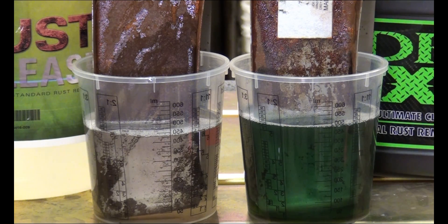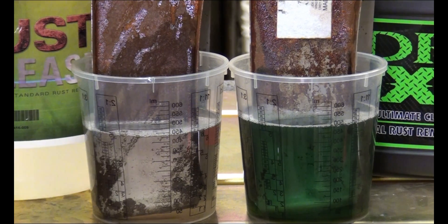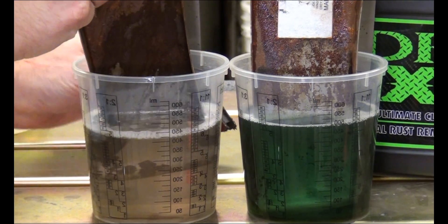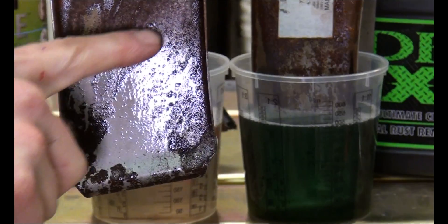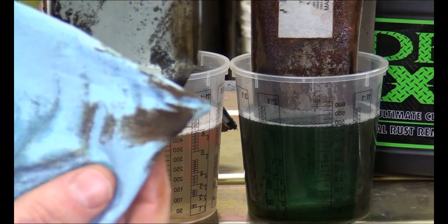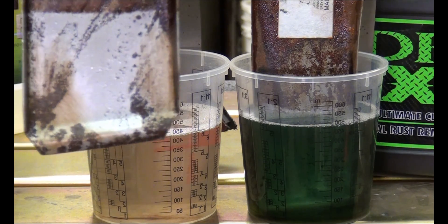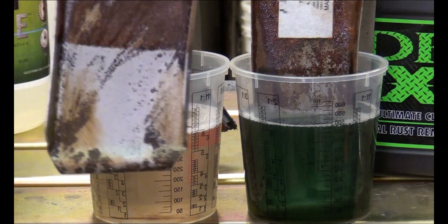It doesn't say anything about rubber-coated handles or anything like that. I did look on their website and they said it is safe on paint — so take that for what it's worth. Here we are at ten minutes. The first one is the rust release. You can see the clear line where the rust is and the rust was. Some of the very heavily rusted areas in the corners still have a little bit of rust, but if I wipe it, it takes most of that off — actually just about all of it. So that's what it looks like after ten minutes.